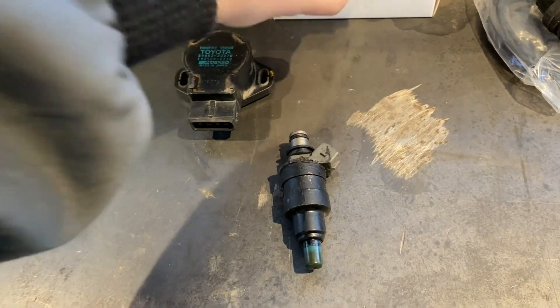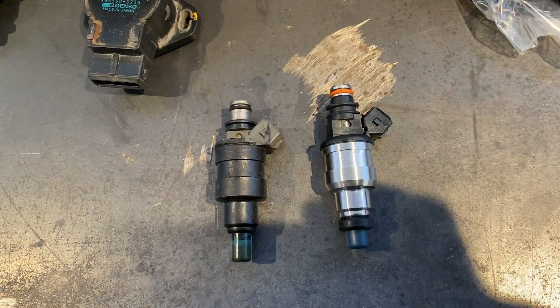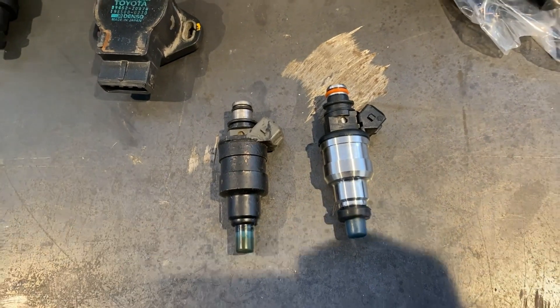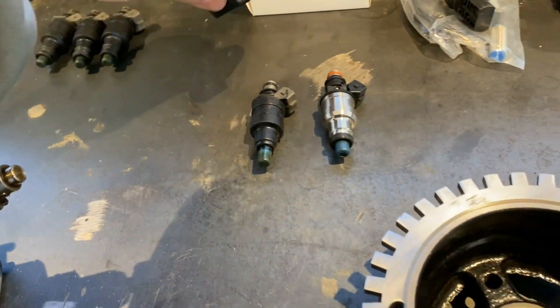Old injectors compared to new — the new ones having a much finer spray pattern and better atomization than the old ones, also being high ohm so they don't require as much current to run.